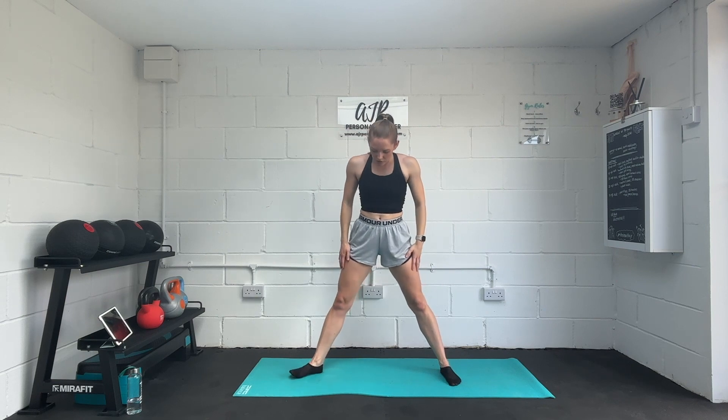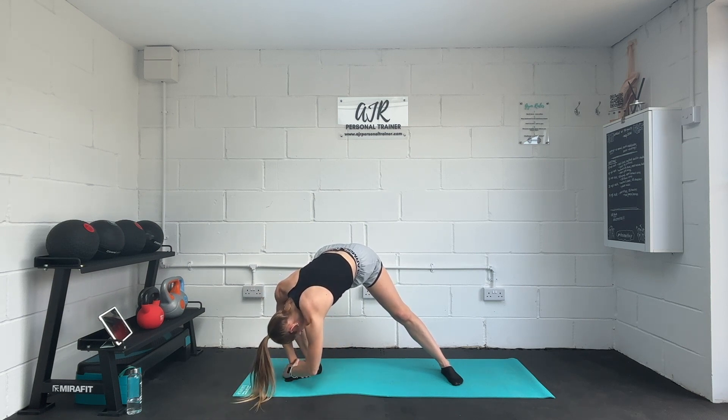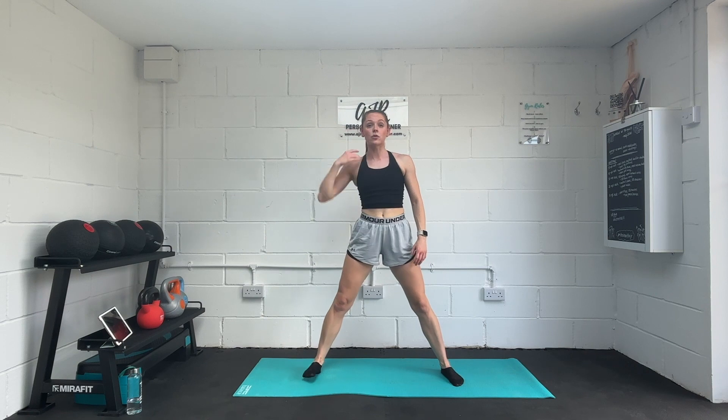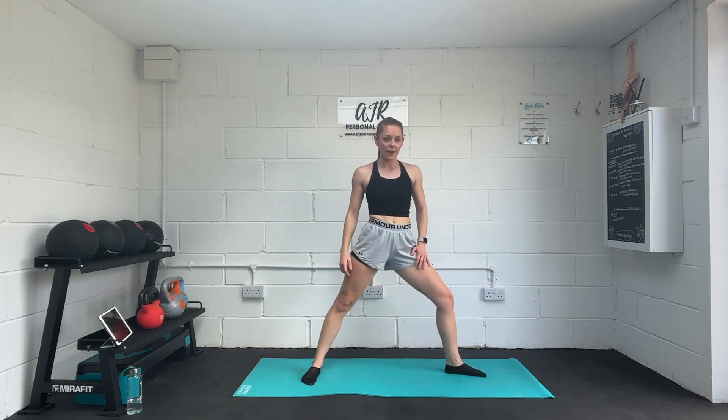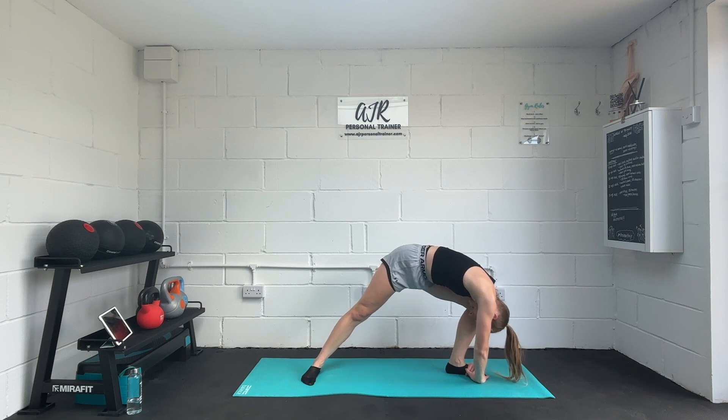Come back to centre now. Turn one foot out, back into that knee, and now reach the body down towards that leg. Tuck the head in. Come back to centre — take that cross to the other side, turn the other leg out, bend into the knee, and tuck the head and hands down.